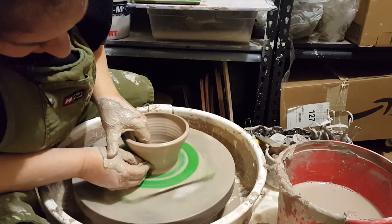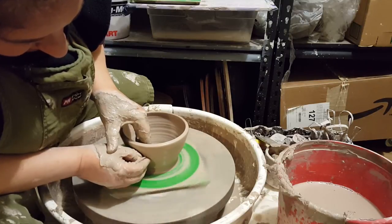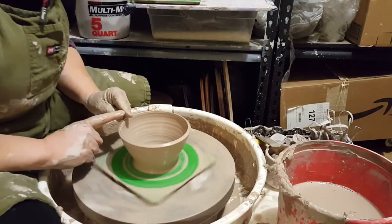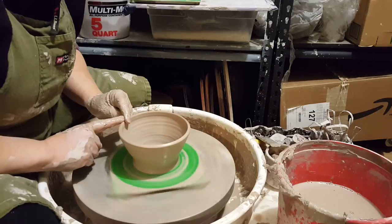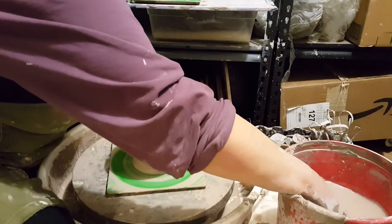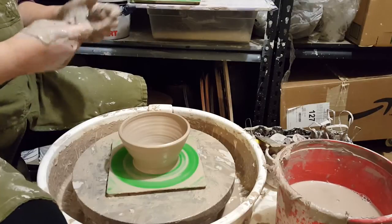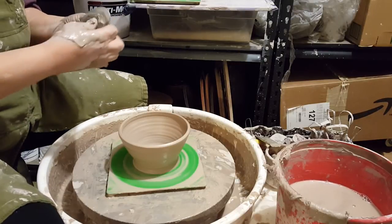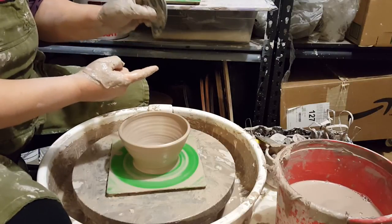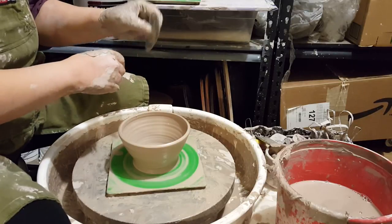When you're making a bowl, you want to make the shape by looking at the inside. You want to create the shape using the inside of the bowl, and then when you trim you can make the outside match the inside. For this particular bowl I like to use a rib to do the final shaping. I pick a rib based on the shape I'm trying to achieve or the curve that I want.